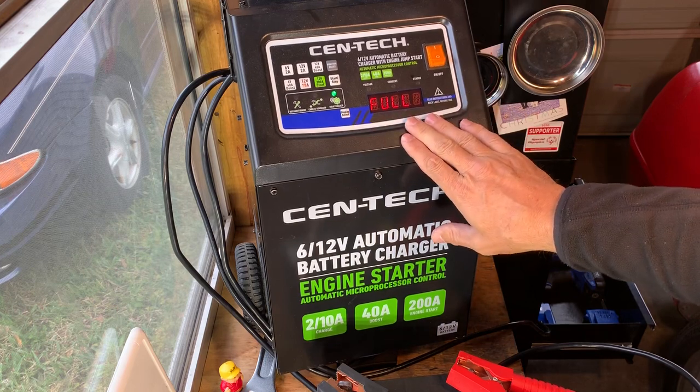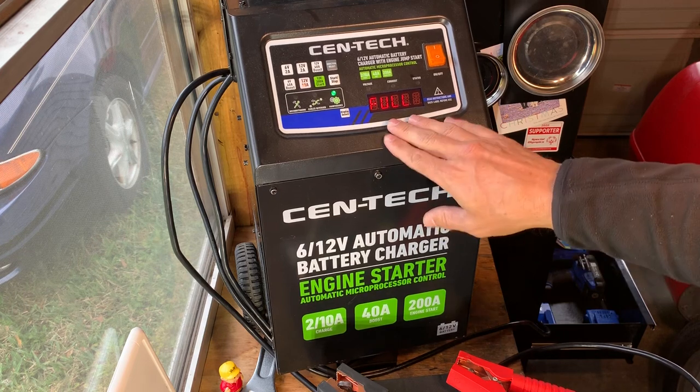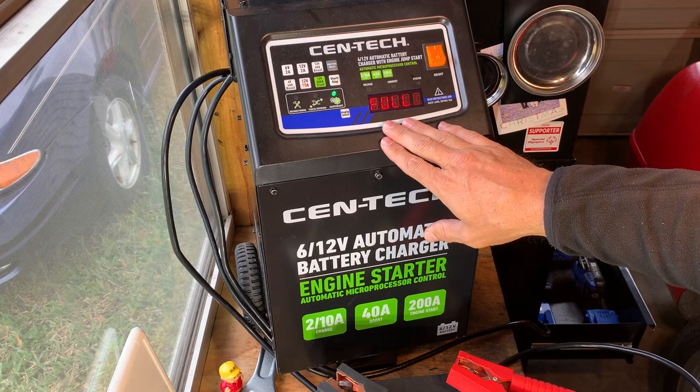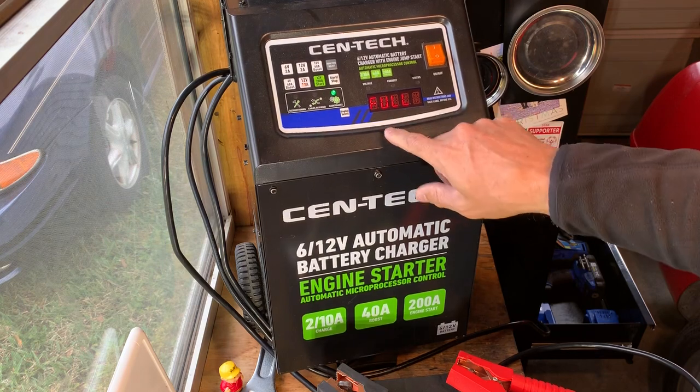These are smart chargers. They will not charge completely flat, dead batteries — that's a safety feature. There are ways to do that and people will show you online, but I'm not going to talk about that. In any case, it's a fully automatic charger and it works really well.